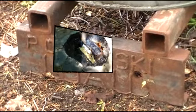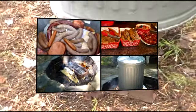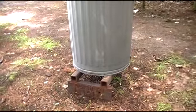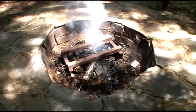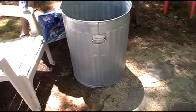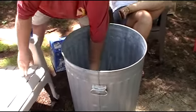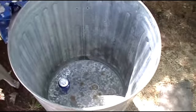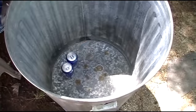Alright, so we're getting ready to do a Polish luau. The main ingredient is a trash can. The first step is to load our garbage can with 18 cans of beer.